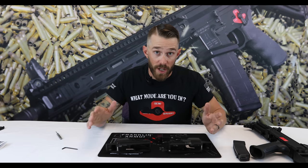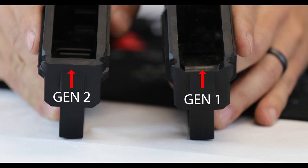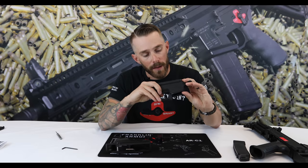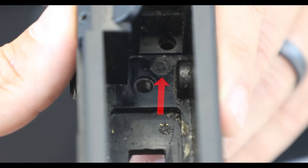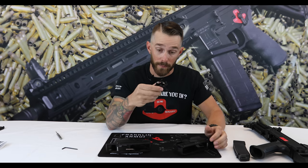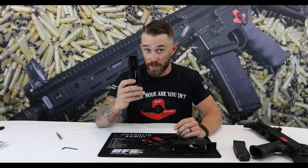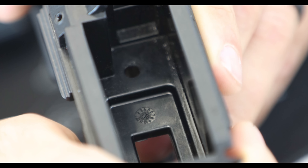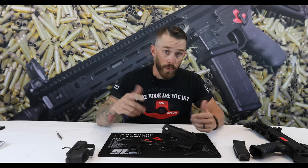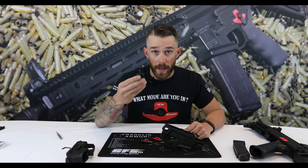Depending on what generation of CZ Scorpion you have — on the Gen 1 there's a little tiny raised circular plastic piece at the bottom of the trigger pack, and you're going to have to remove that before installing your new trigger pack from Franklin Armory. The Gen 2 is perfectly flat — you don't need to file down or modify your lower at all.